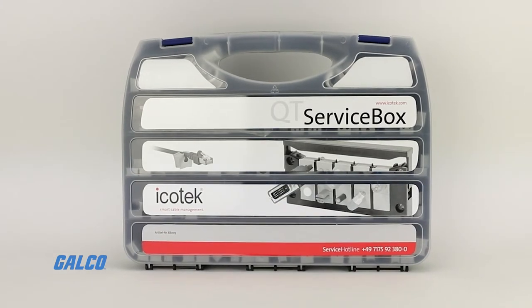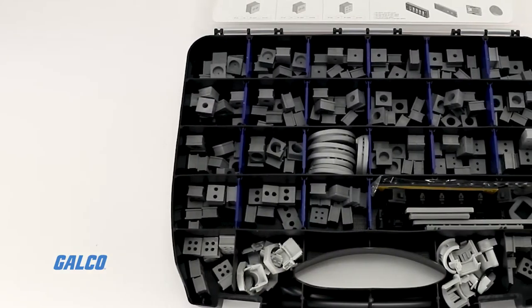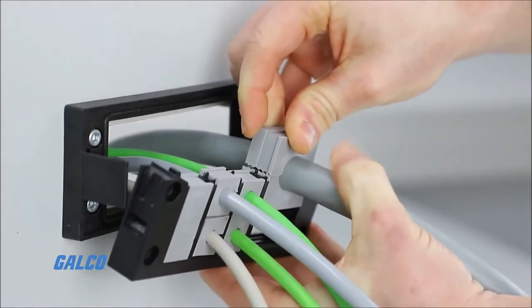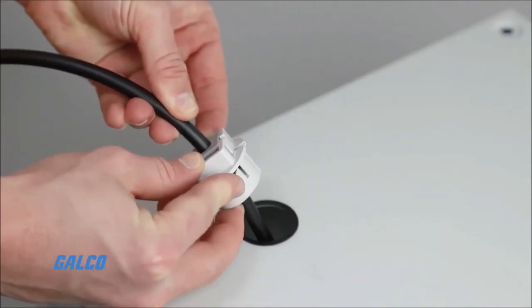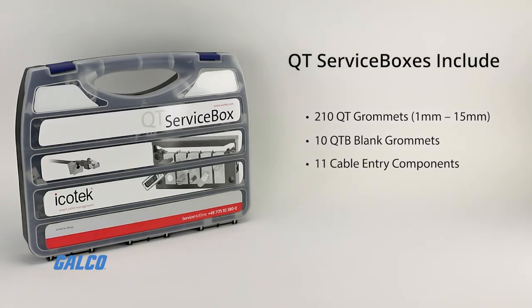The QT service boxes contain a variety of grommets from Icotec's QT series. These devices are designed to be used with KEL Quick, QVT, QVT Click, and KEL QTA cable entry frames and cable glands. The contents include 210 QT grommets to fit cables with diameters from 1 mm to 15 mm, 10 QT blank grommets, 11 cable entry components, and 1 cable template accessory.